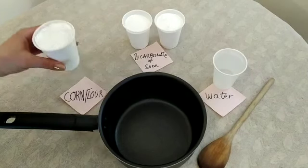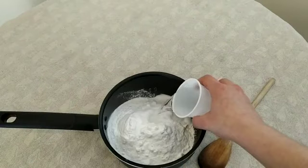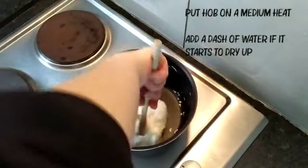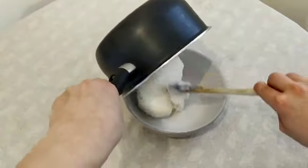To make the dough, mix one part of corn flour, two parts of bicarbonate of soda, and one part of water. Cook on medium heat for 5 to 10 minutes while mixing, and when it looks like mashed potatoes, place it in a bowl and cover with a damp cloth.